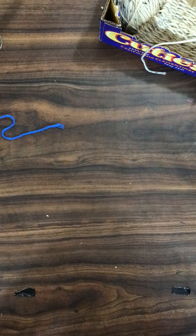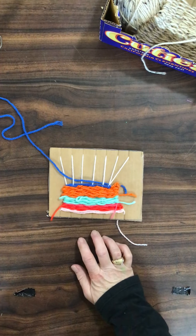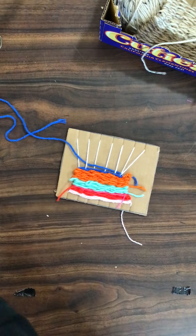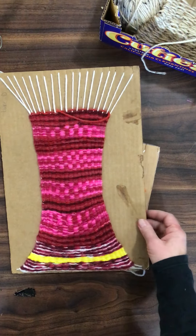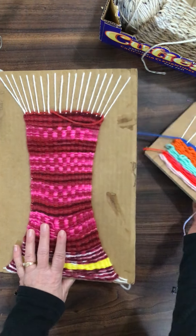This video is an introduction to weaving. Some boys and girls have maybe done some weaving on some cardboard like this. This is a larger form of that. So this is a larger cardboard with going over, under, over, under, just like that one.